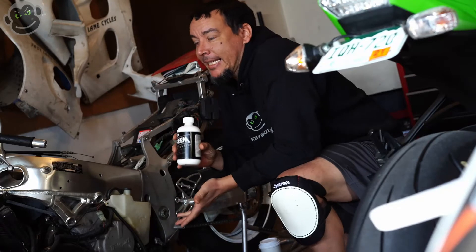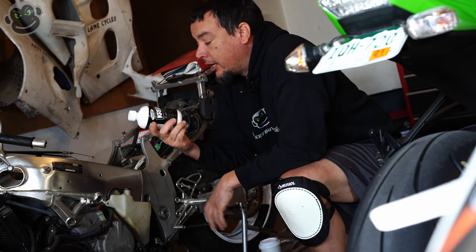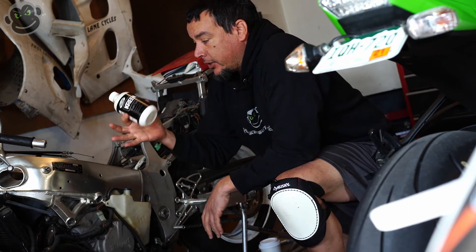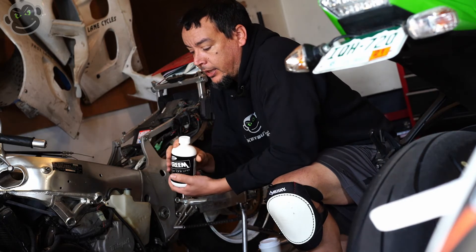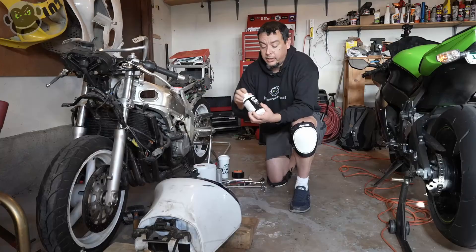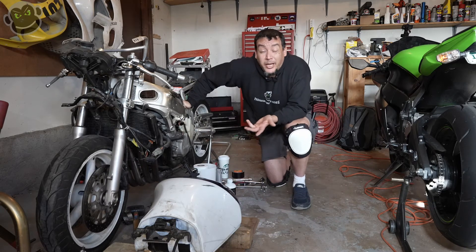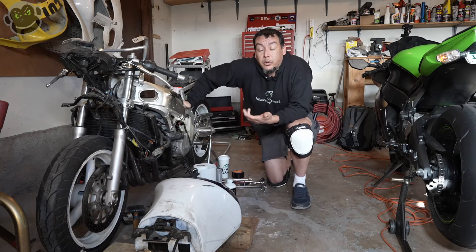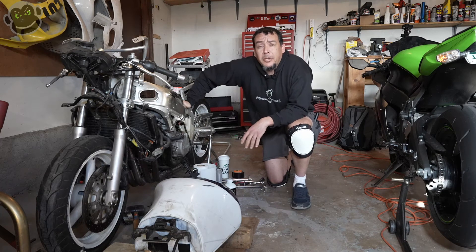We've made it to the last stage of cleaning out this tank and giving it a new liner. That last stage is dumping the cream liner into the tank and swishing it all around. Today is actually Friday, January 1st, 2021, so happy new year to everybody — I hope the new year is starting off grand for you wherever you're at.